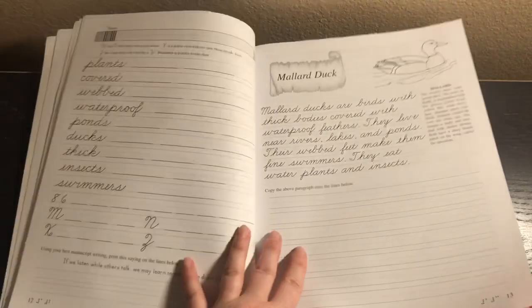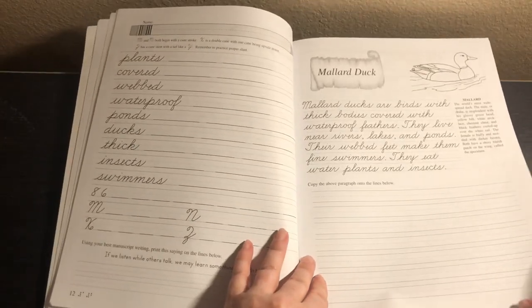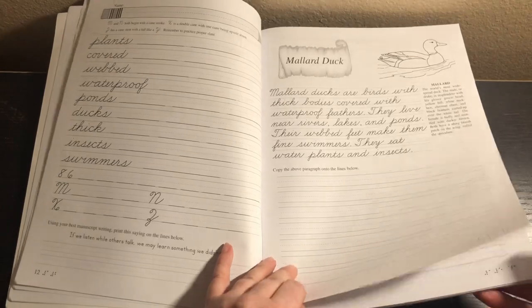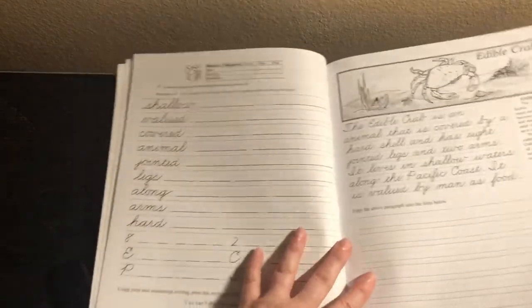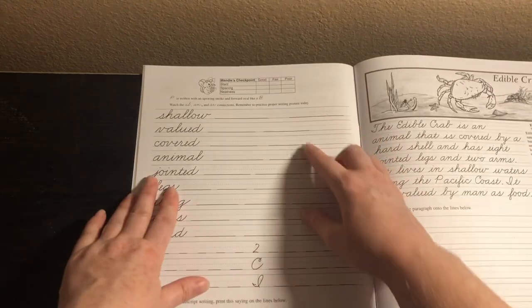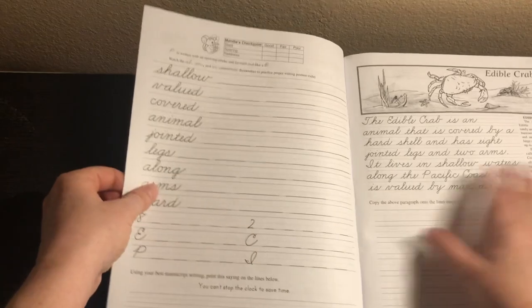All these pages are the same format. I want to point out there's Braille printed on the pages — you can actually feel it. It's the Braille symbol at the bottom. And then every so often there's a checkpoint where you're checking slant, spacing, and neatness.